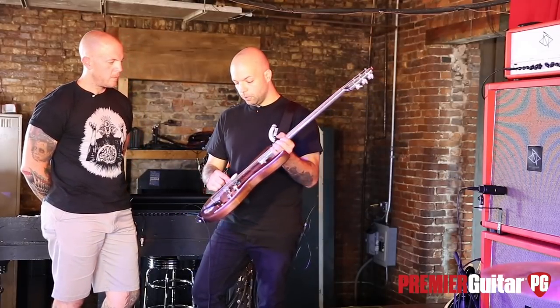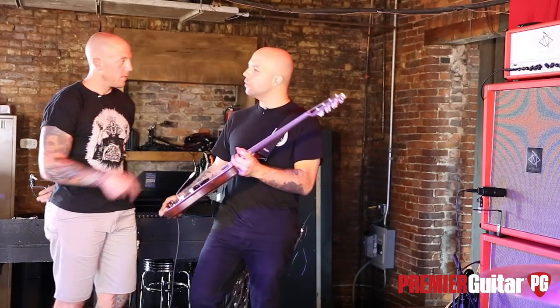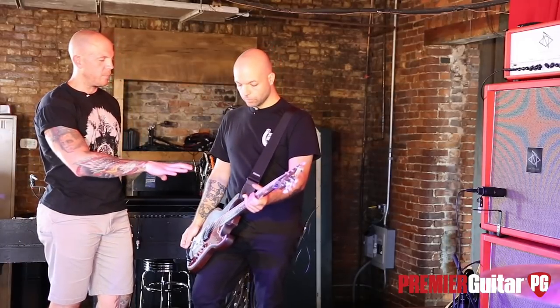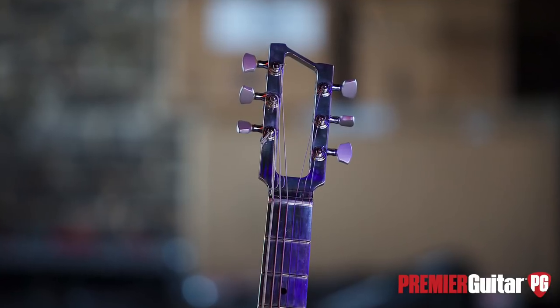I've always loved the L500L from Bill Lawrence. The Mastery bridge was something I was turned on to by my friend Bob Bruna from Best Coast. I played a Jaguar he had a Mastery on and just loved the fact that there's a certain glide and it stays in tune great. It has a tone — I will say it has a tone. And I've always kind of been into another Florida company, ECG, with the aluminum necks.